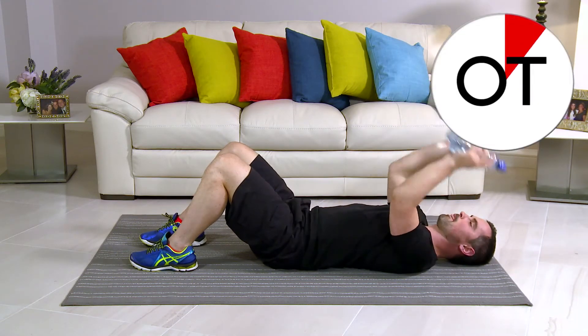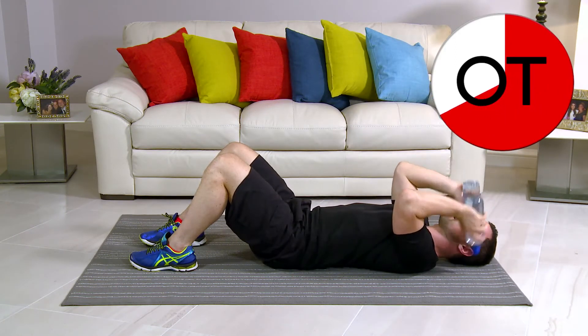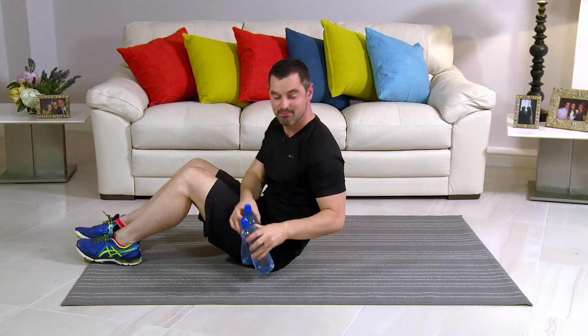10 seconds: 10, 9, 8, 7, 6, 5, 4, 3. Two more. Two, and one more. And break. Take a breather. That's that one done. Well done.